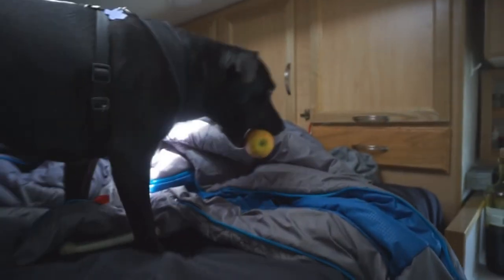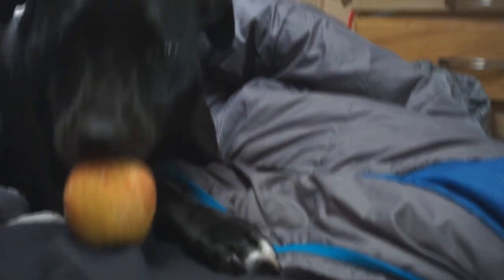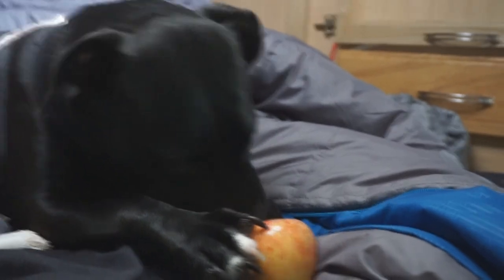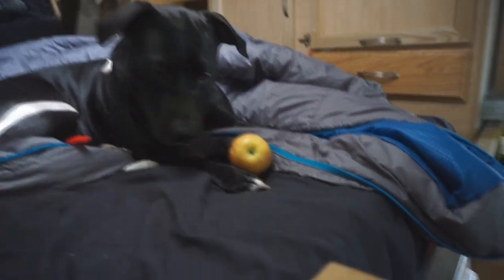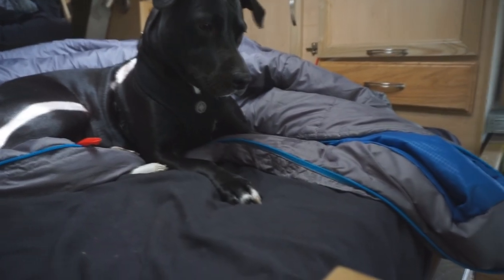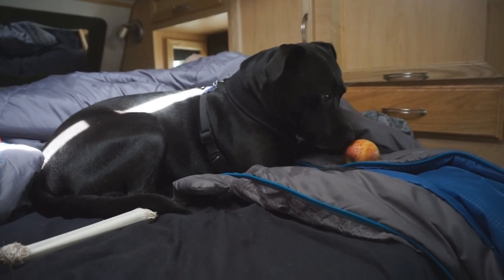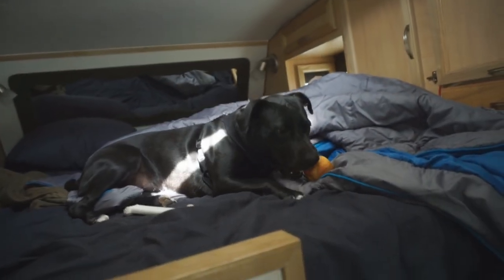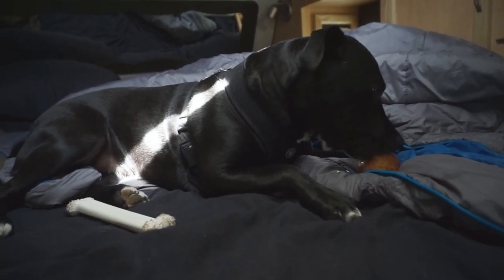You want an apple? I know dogs are not supposed to have apple seeds, so I'm going to watch her. I just wanted to see what she would do. What do you do with an apple? Let me have that — thank you, there you go. She pulled this off first. Get it. Knock it off the bed. What do you think? Are you silly, girl? Kind of tasty, isn't it?